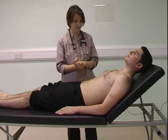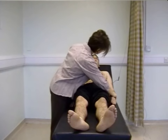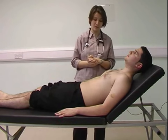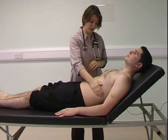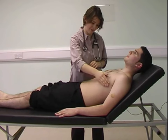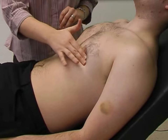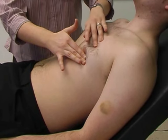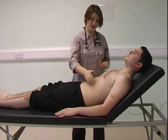Moving on to the precordium, I can inspect — again confirming there aren't any scars — and look for any visible movement. I'm now going to palpate for the apex beat, starting inferior and laterally to its normal position so that I don't miss any pathology. I can locate it and confirm its position, then feel for any heaves or thrills.